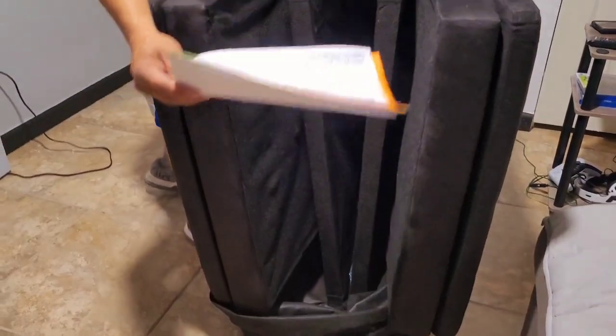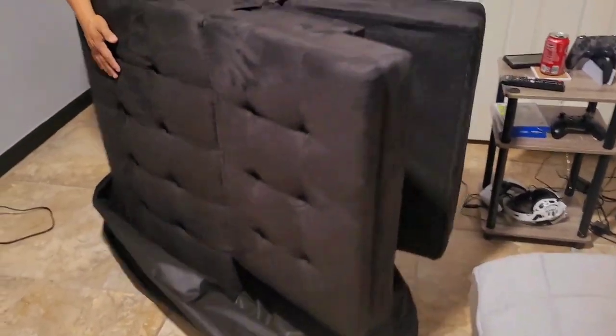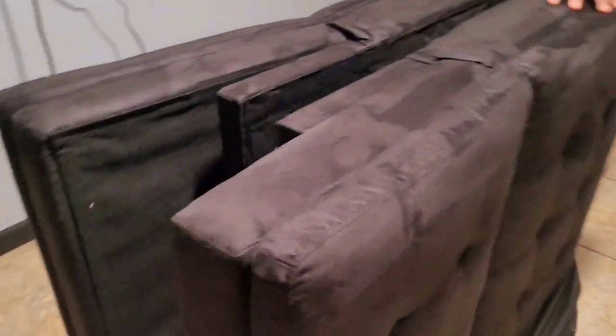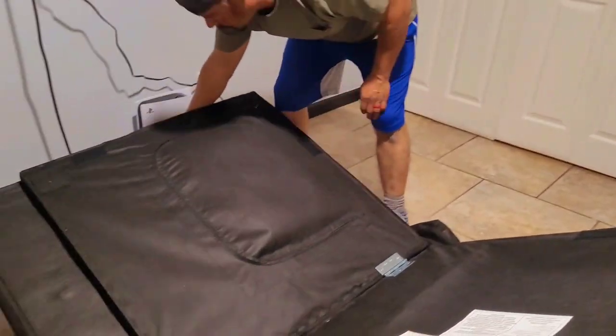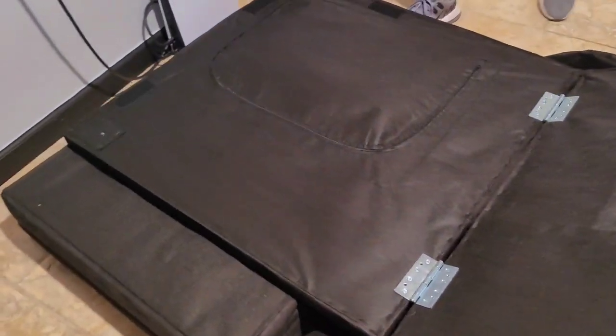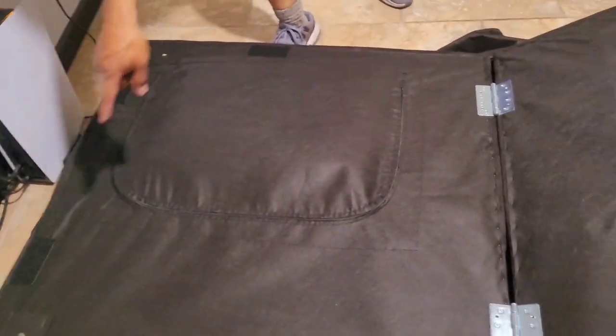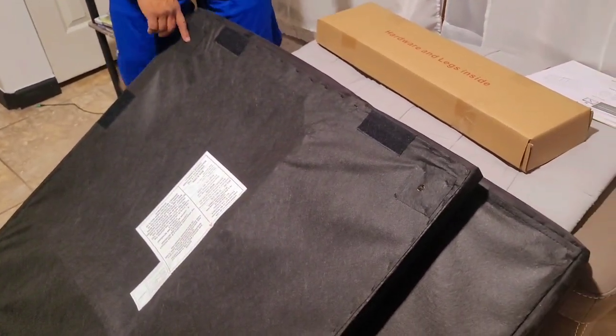Here's the instruction sheet — we might need them actually. Let's open it up and bring it to your side so you can see it. Oh it looks nice! There are two parts obviously. Kind of lay it down so we can put the legs. You got four places where the legs are going to go — one, two, three, four — and you can see the little holes where they go.